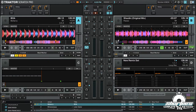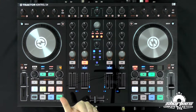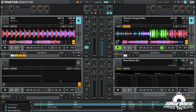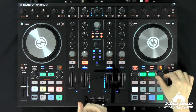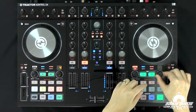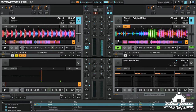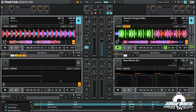Now if we make it active, it starts flashing. We have an active loop here — if I click over here in the software you can see this active loop. And if I hit play it's now going to loop. You can change the size just like this, and you see it changing right here and also in the software.